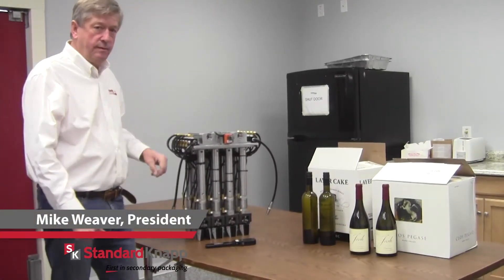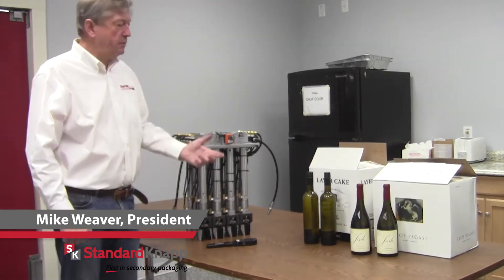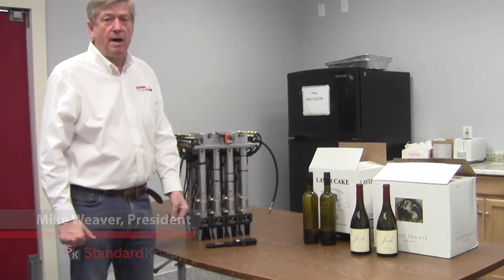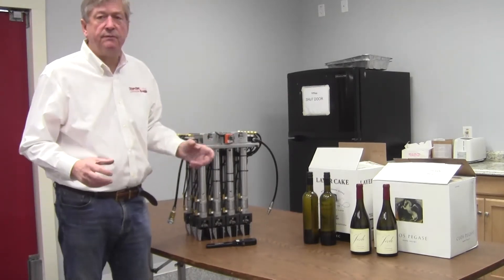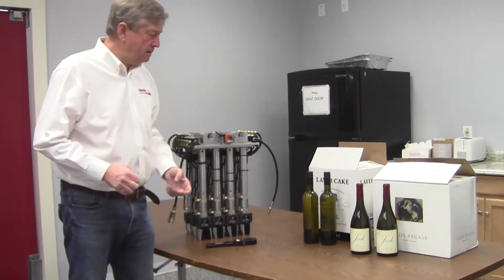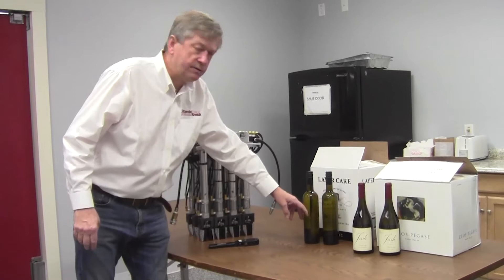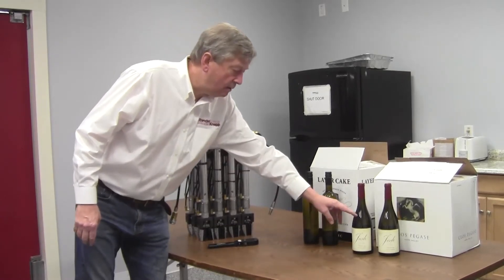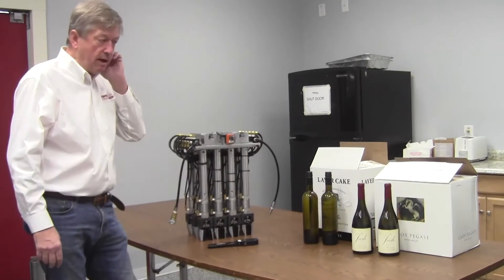Today I'd like to show you the solution to a problem that many customers have, especially wineries that have large numbers of different bottles to run on the same lowering head pack. If you look at this, it's a tall, very narrow 750 bottle or a sort of squat and wider 750 bottle.